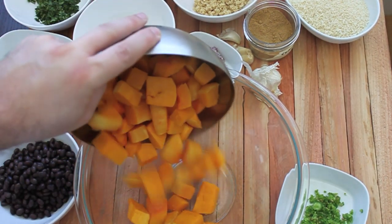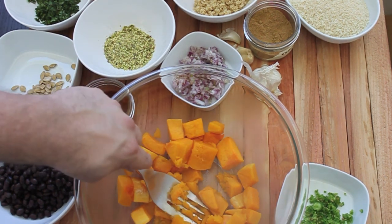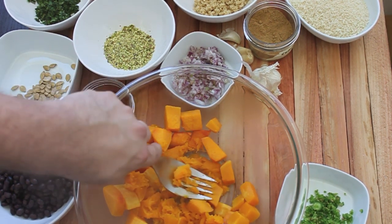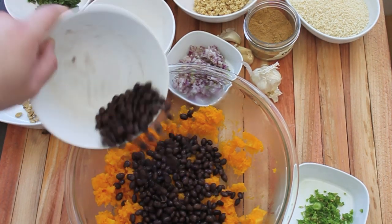Let's first add in our butternut squash. You can use a potato masher or whatever to mash this up, but I'm just going to use a large fork. Using this serving fork, I'm just going to mash up the butternut squash. Now I'm going to add in rinsed black beans and mash those in too.